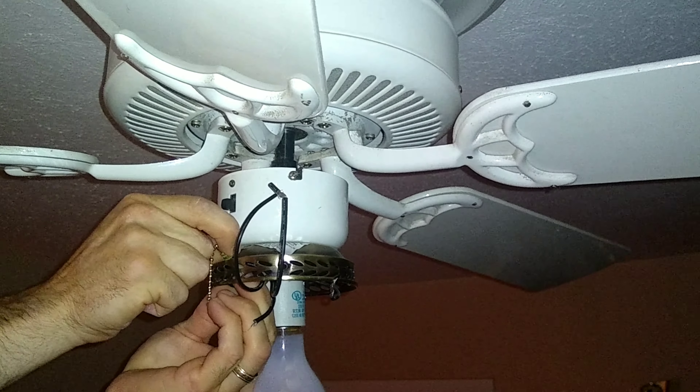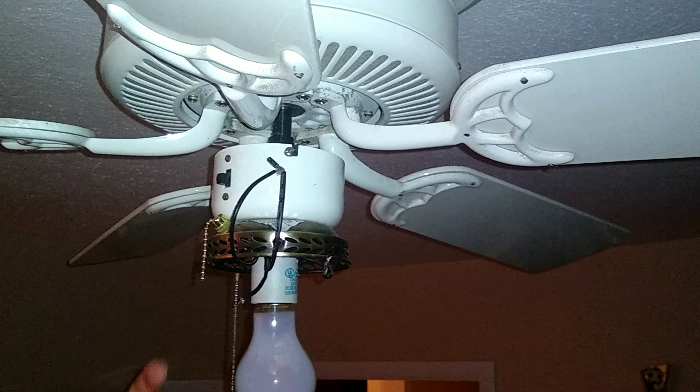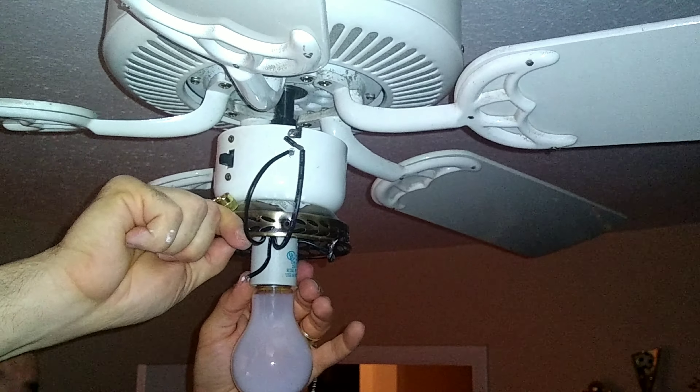Positioning it like I saw it and making it nice and tight. It is plastic, so be careful because you can strip the thread. Just probably hand-tight should be good to go.